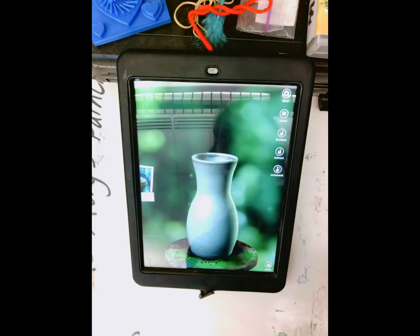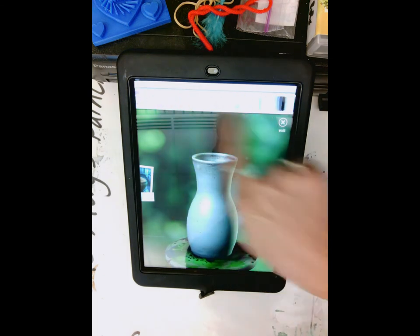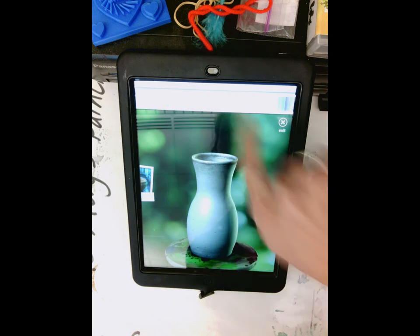The fun thing we're going to try today is using primary colors only to make your painting. It's all ready to go, so we're going to click on color up here. I know you have all of these options, but I want you to practice using the primary colors today.